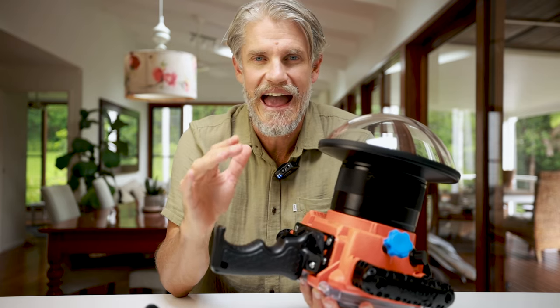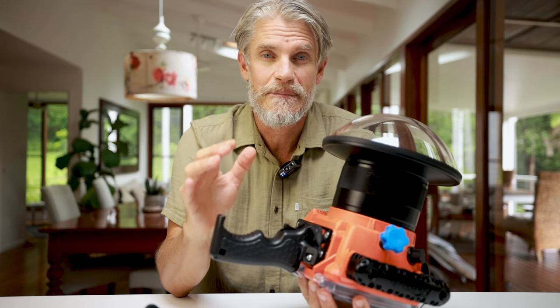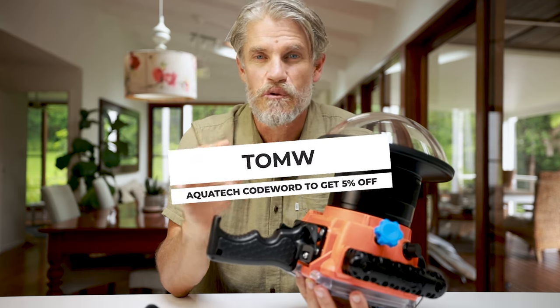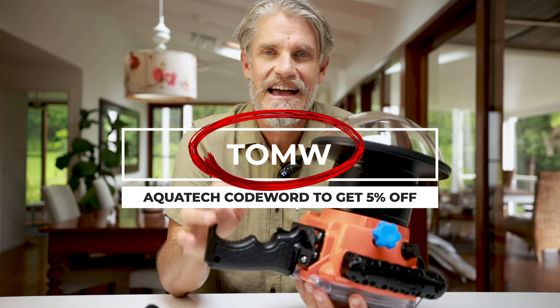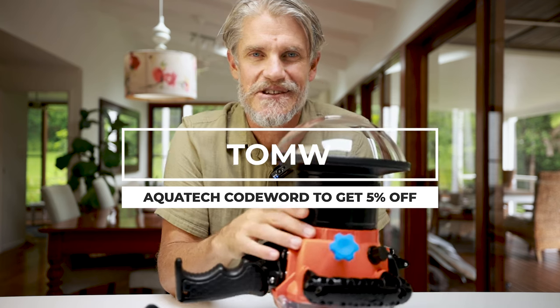If you want to take your water photography further, I have options for free and comprehensive online courses linked below this video. Remember, any time you're investing in Aquatech equipment, use the code TOMW — it works any day of the year and you get an extra five percent off. Thanks for tuning in today, legends, and we'll see you in the next episode.